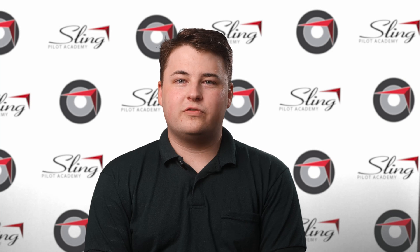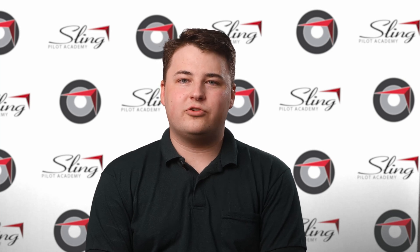Now that we know how to do steep turns in the Sling 2, if you have any questions, reference the Sling Pilot Academy Sling 2 Maneuvers Guide, or ask any CFI or a chief instructor. Thanks for watching.